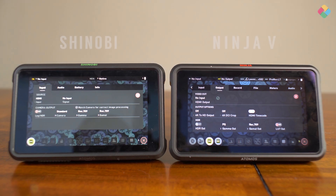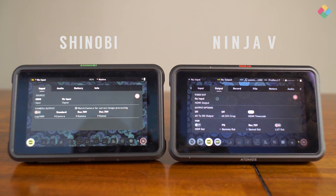It also has 10.5 stops of dynamic range, so monitoring your log profiles is actually really accurate with this monitor. It can go up to 10.5, which is just enough. This is cheaper than the Ninja V — what are the differences between this and the Ninja V, or even the small HD Focus that you've used in the past?